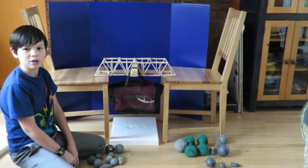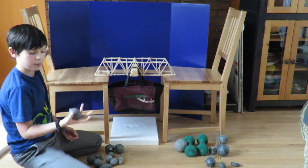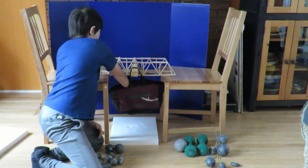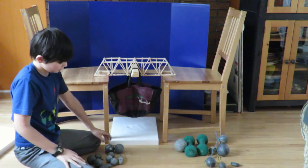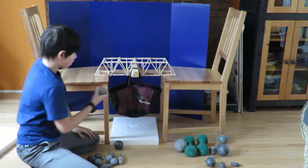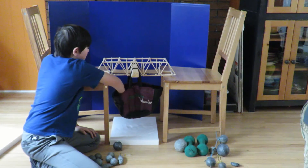Now let's see how much it held. Now we will test Bridge 2. I will start by putting in a 4 pound weight. Another 4 pound weight. Another 4 pound weight.